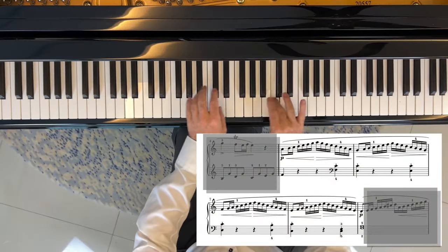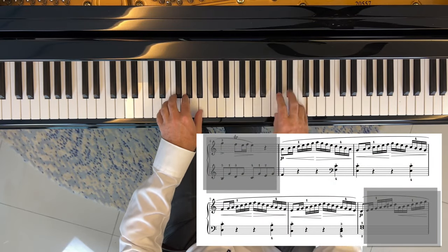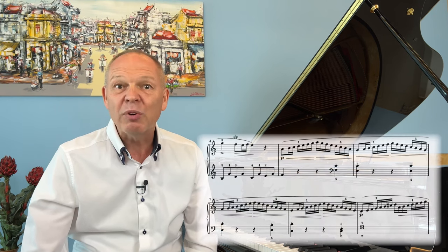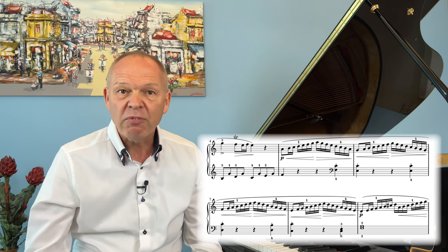We have quite extreme examples of this in the Sonata Facile. We can see here there's basically a whole passage which is little more than a C major scale starting and finishing on different notes. With this in mind we only really need to focus on the left hand part whilst reading, as most of the notes in the right hand are sort of obvious.